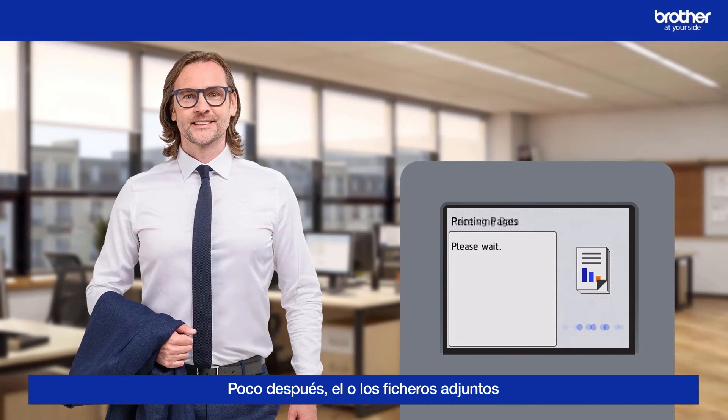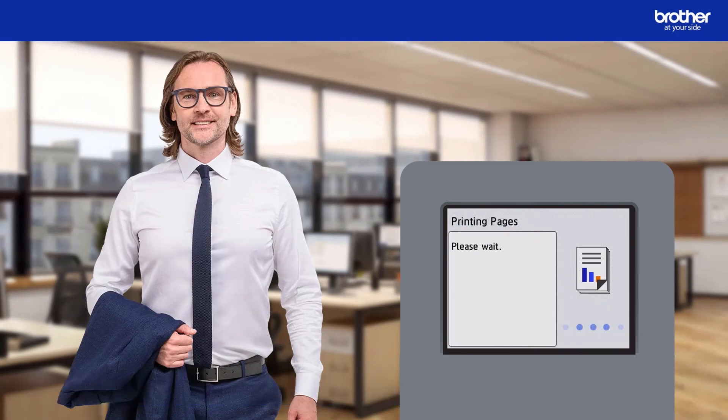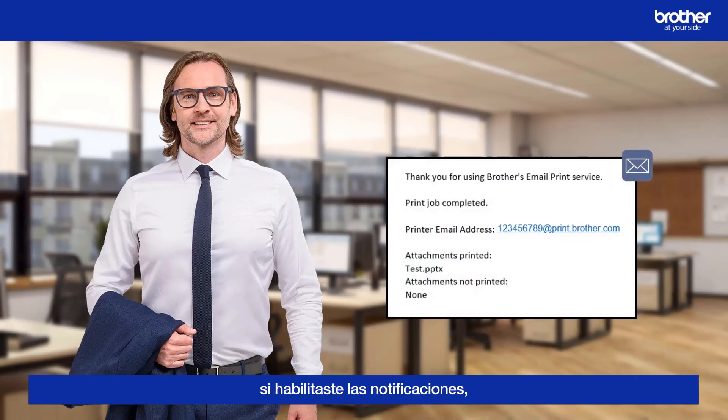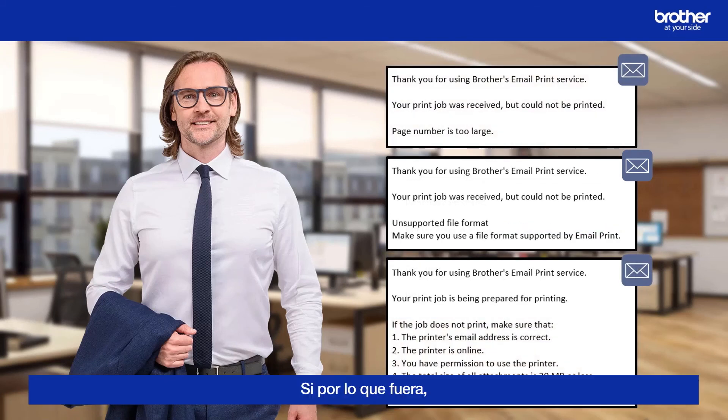Shortly afterwards, the attachment will start printing. During the setup process, if you enabled notifications, you will also receive an email like this once your jobs have been printed. If there was a problem and the jobs could not be printed, you will receive one of the following emails instead, explaining the likely problem.